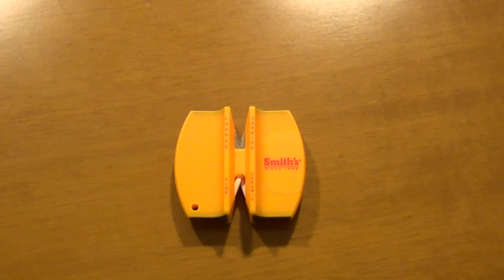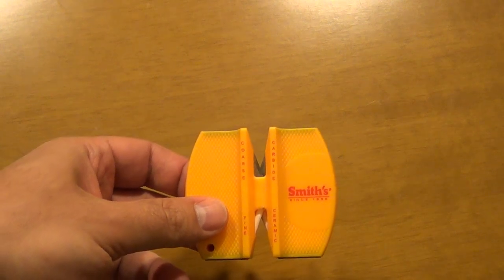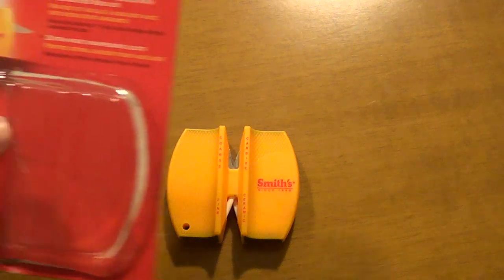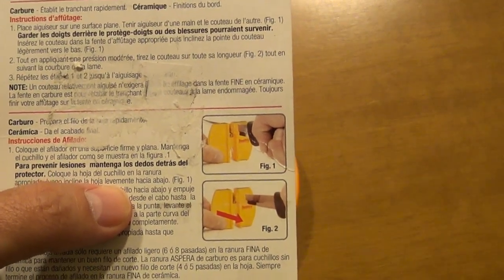Hello YouTube. Today we're gonna do a review of the Smiths CCKS two-step knife sharpener. It's made by Smiths, a company known for its knife-related products. It comes in this box here — it says two-step knife sharpener, has instructions in the back in three languages, and shows figures of how you should use it.